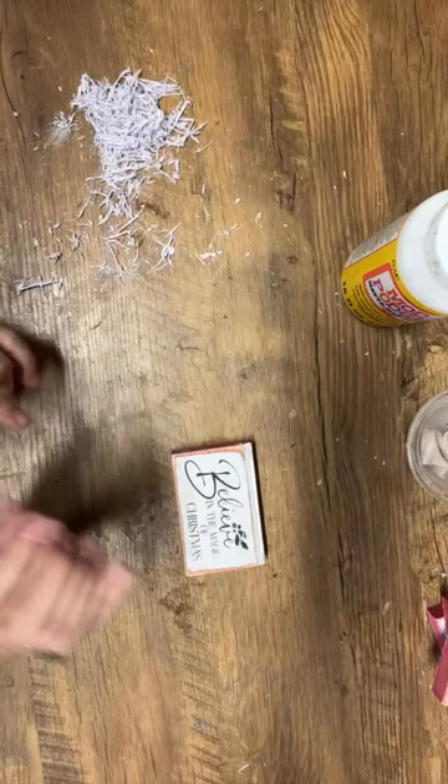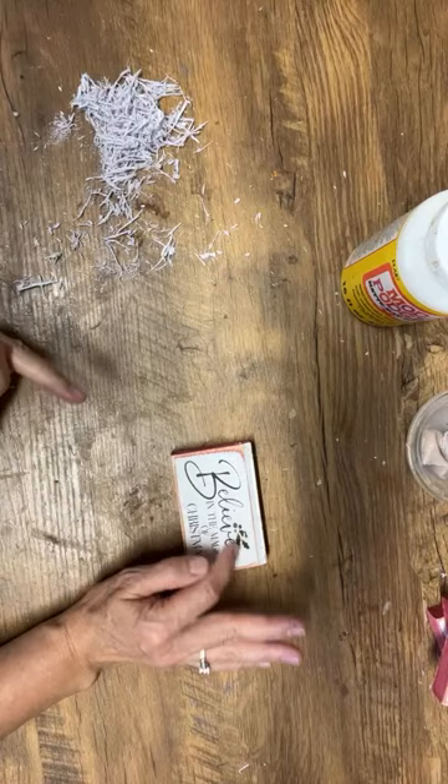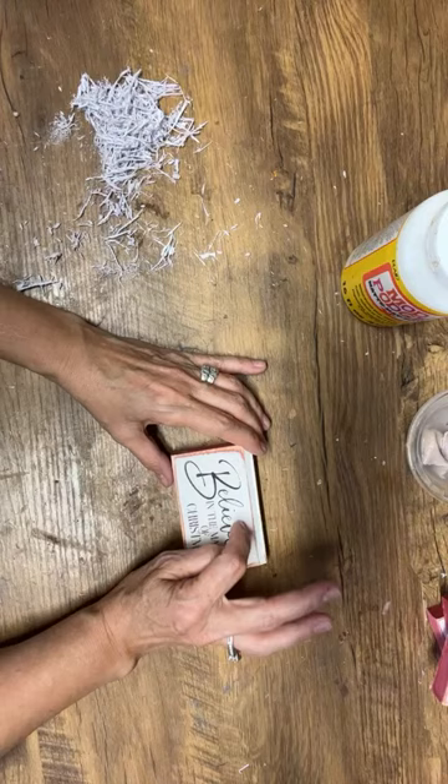This is the 'Believe in the Magic of Christmas' — the one where I said you could use acrylic paint and paint your little poinsettia with a little bit of green, and paint little red dots for the berries. That would be very pretty.